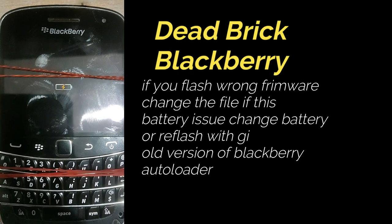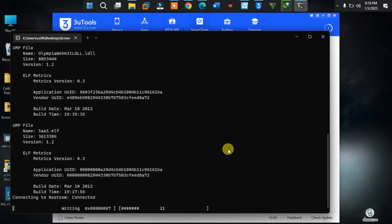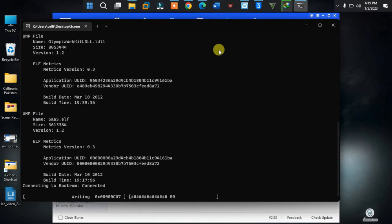Let's start. File needed is given in the description below — download, extract, and run it as administrator. Now connect the phone without battery. When it blinks, then place the battery and wait till this black screen shows the message 'successful'. Don't unplug during this procedure.